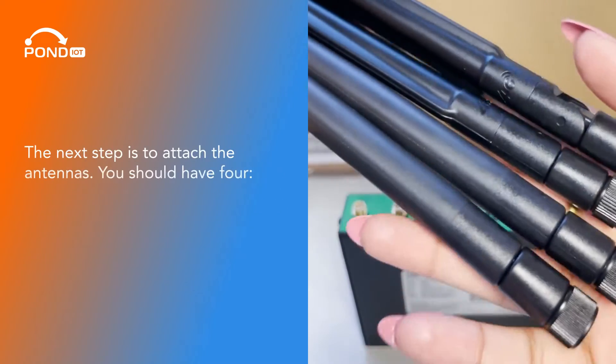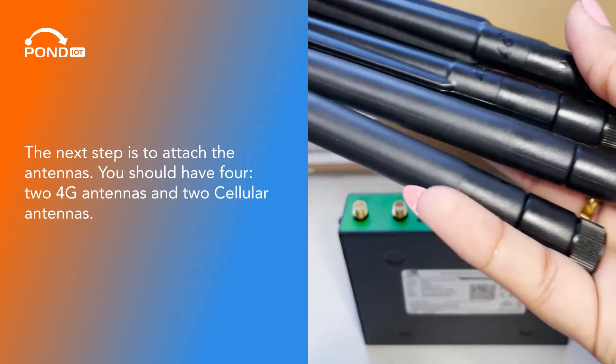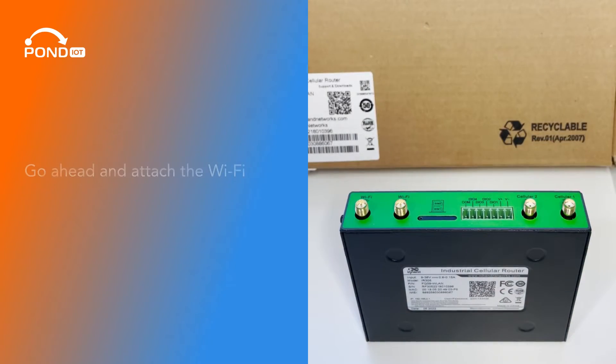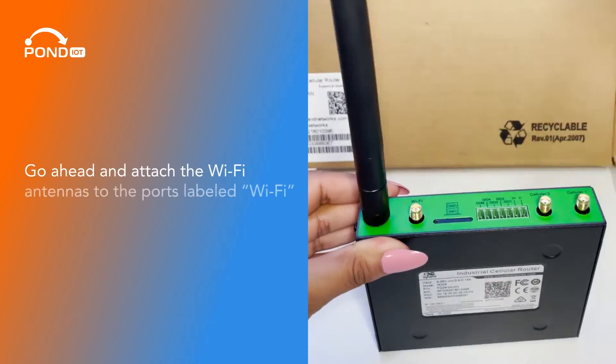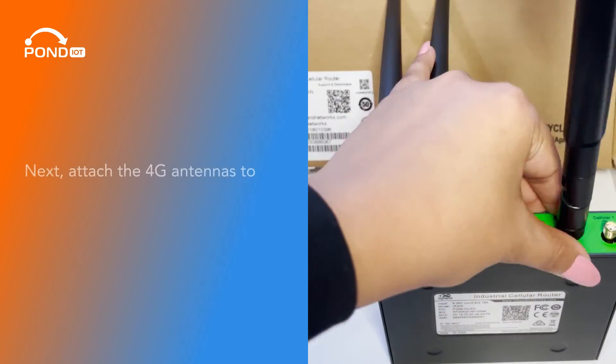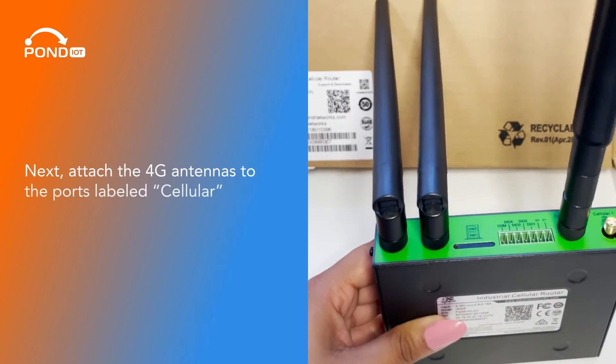The next step is to attach the antennas. You should have four: two 4G antennas and two Wi-Fi antennas. Go ahead and attach the Wi-Fi antennas to the ports labeled Wi-Fi, then attach the 4G antennas to the ports labeled Cellular.